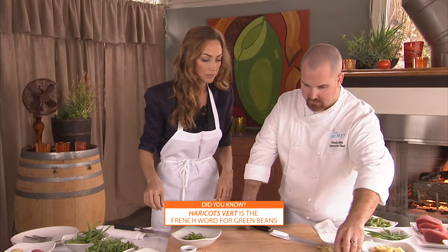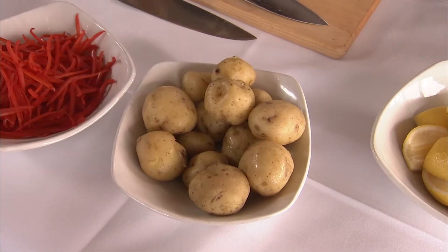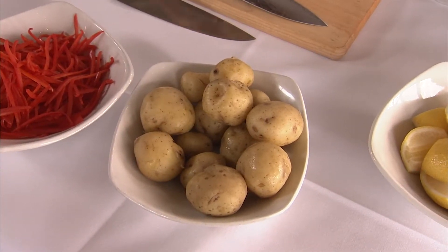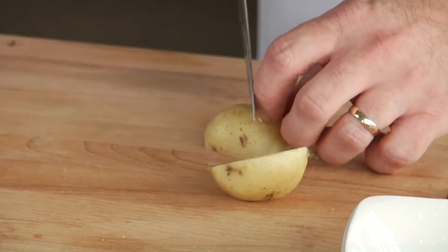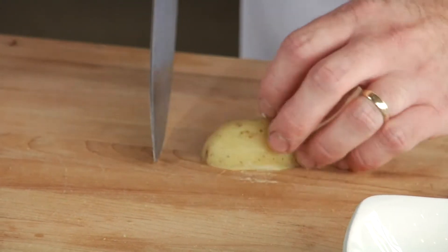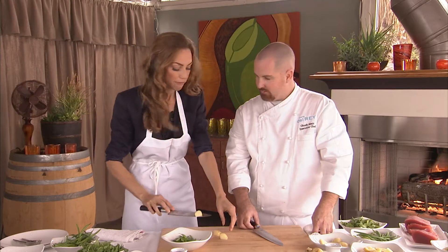Next we're going to take our potatoes that we've cooked off. We boil them in salted water until they're soft, and from here we're just going to cut them in quarters. We want to cut stuff so it's fork friendly.